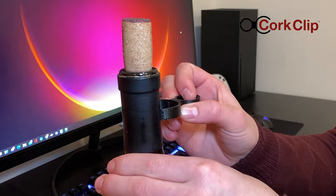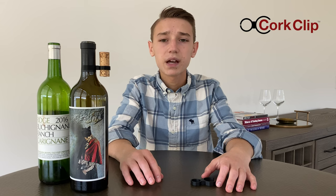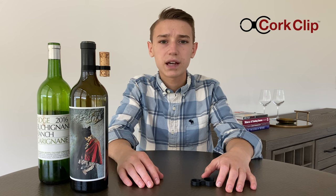The clip easily secures your cork without it getting lost or staining the table. Another benefit of the cork clip is that my dad finds it inconvenient to decant when he's at a restaurant or at a friend's place. The cork clip is an easy way to allow air into the bottle without the use of a decanter.